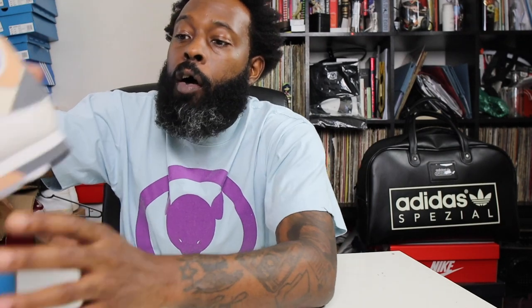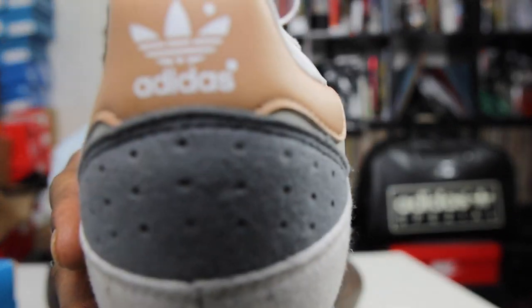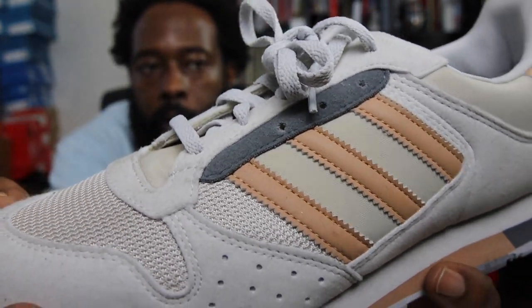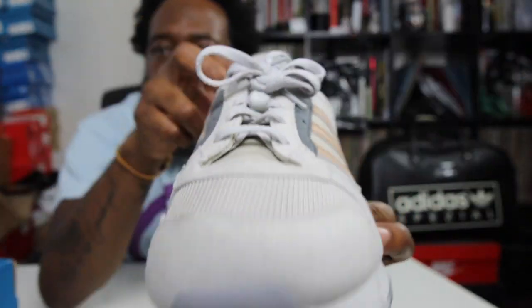Oh, excuse me — there are also 3M hits on this shoe. In those perforations there's 3M behind that, and I think there's a little bit of 3M on the body somewhere. So yeah, there are 3M reflective hits on this shoe.